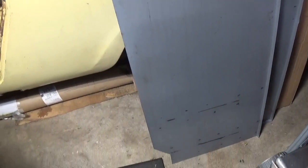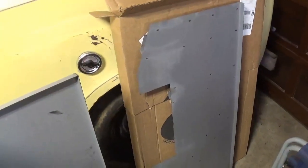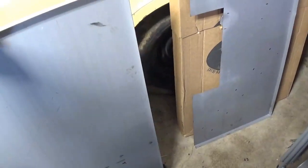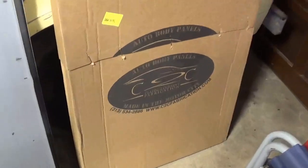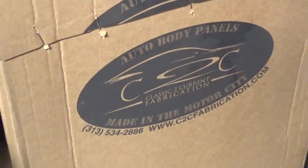Alright, well here they are — one driver's side floor and one passenger's side floor. I will retract my statements on cheapness; they do look really nicely made. And I didn't have to make them, so there's always a bonus. I got these from Auto Body Panels, made in USA, so I can't complain too much about that.